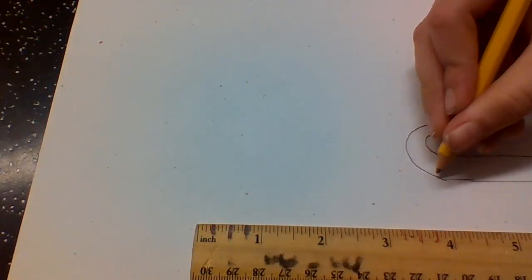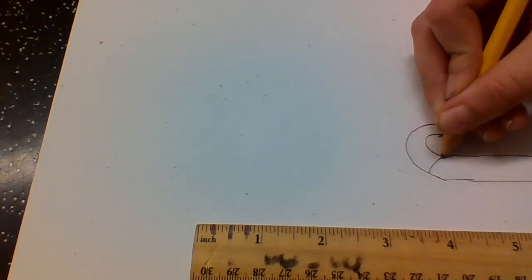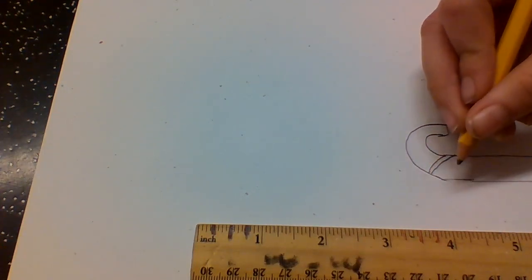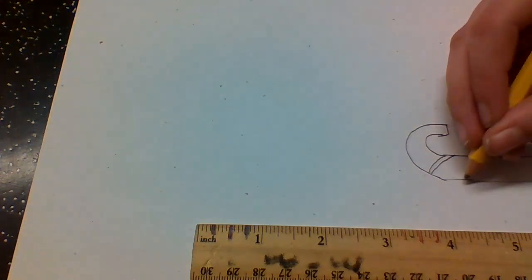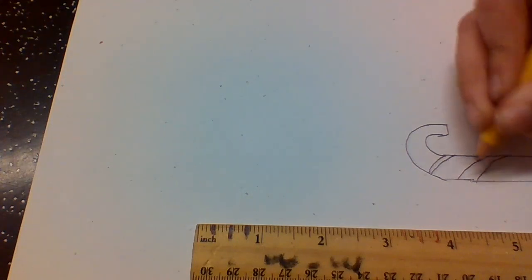And then after you do that, you're going to draw little horizontal lines. And they can be big or small. Just make it look like a candy cane.